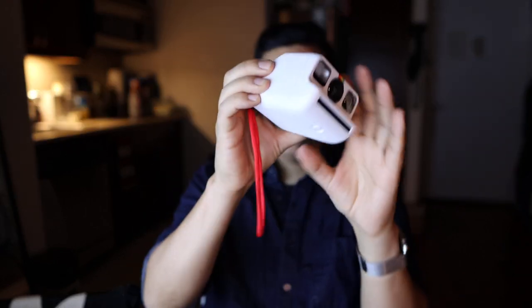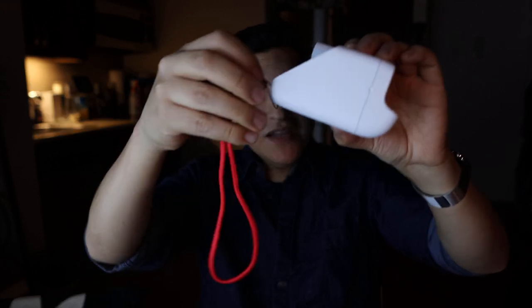You also get a lanyard, but it's only on one side — usually you get a big strap. The lanyard attaches right here, so it'll just be hanging off my wrist. It is not heavy at all. Let's take a close look at the camera before going further.